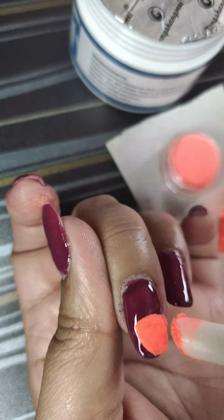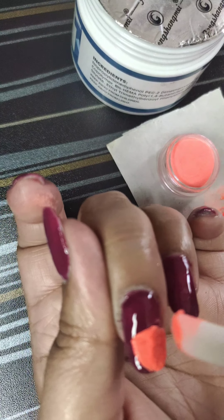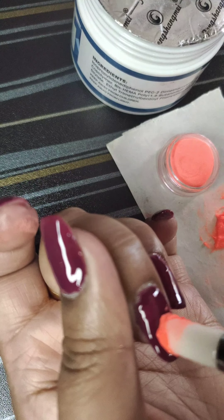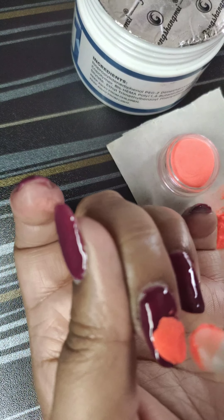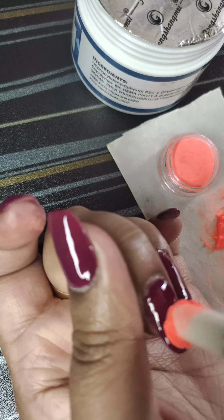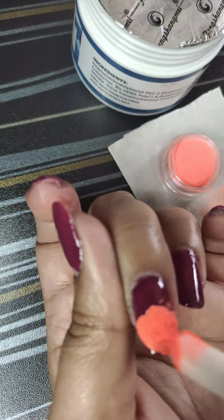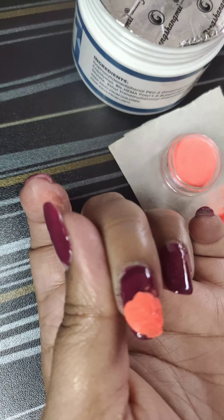Take a small quantity of acrylic powder and dab, dab, dab — lightly spread it. The quantity should be thin, not thick. If thin, the design will be clear. See how lightly I am doing this.